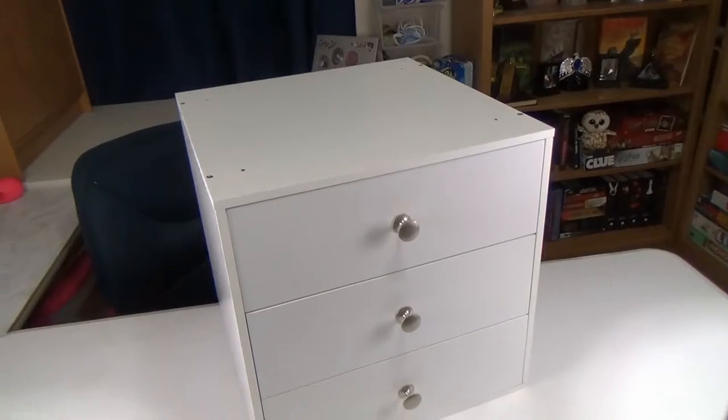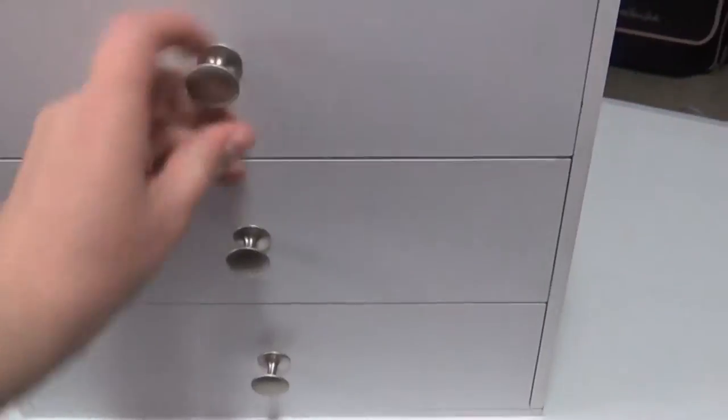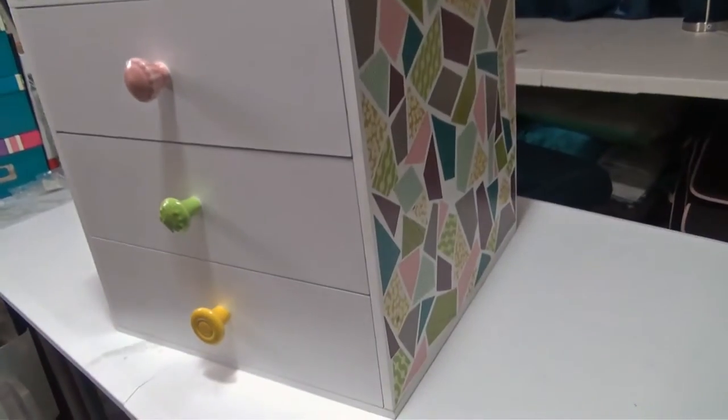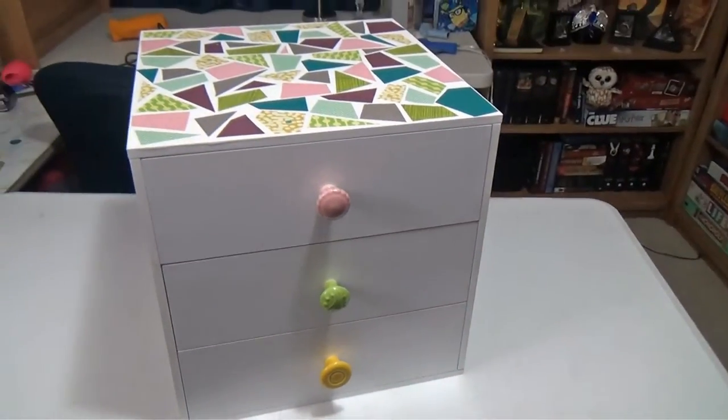Hey guys, it's Samantha. In my last video I showed you how I took a plain scrapbooking storage cube and turned it into a customized velvet-lined jewelry box. In this video I'm showing you how I wrapped up the project by doing a mosaic of scrapbook paper decoupaged onto the exterior and added some great multicolored knobs to round out the look. Here's how I did it.